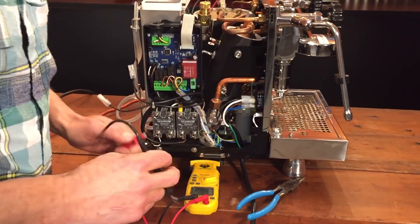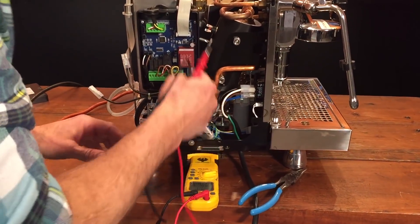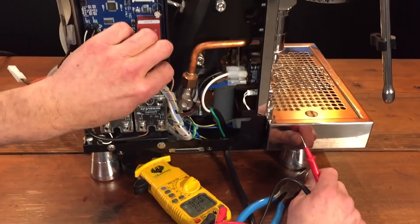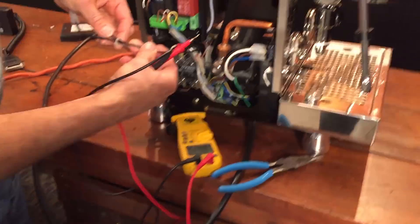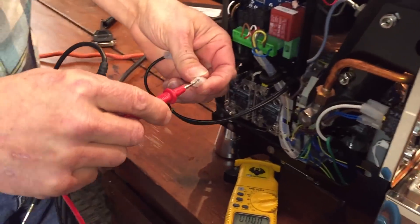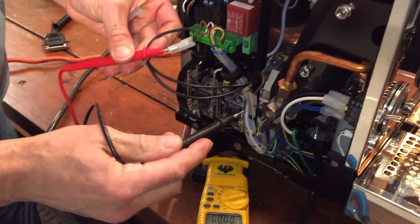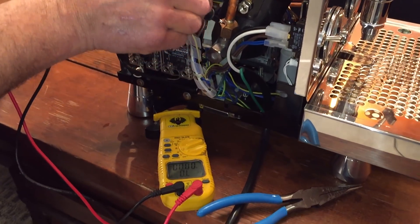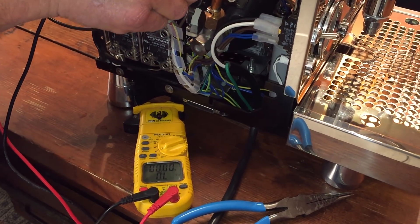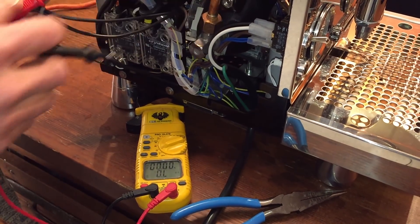Now, if you're tripping breakers for some reason and you want to see if you have a short inside the heating element to ground, you can do that here also. Verify which wire goes down to the heating element — take one wire in there going to the heating element, and the other one right to a ground, right to the copper. I'm not reading anything — that shows my heating element should be good.